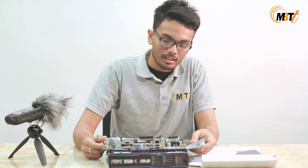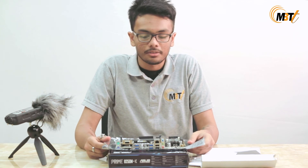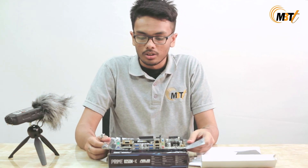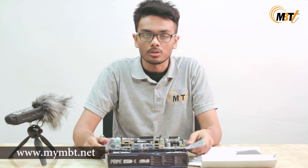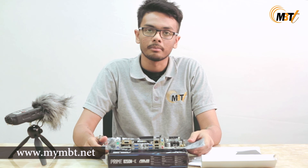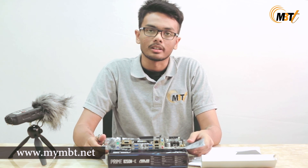This motherboard has a micro ATX form factor and it can squeeze itself into any cases available in the market. Thank you guys for watching this video. If you have any queries, do drop by at our Facebook page — link is in the description. If you want to buy this product, you can also visit our e-commerce site at mymbt.net. Thanks again and stay tuned for more content like this.